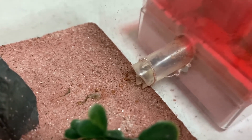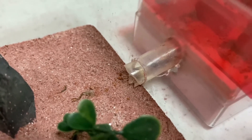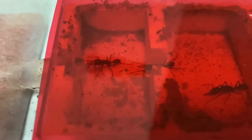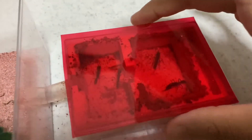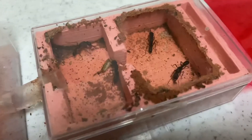The worker ant is keeping the cricket safe and checking for any extra food. They are working together to bring it into the nest. Now let's take a closer look — once it's in the nest, there are three workers.